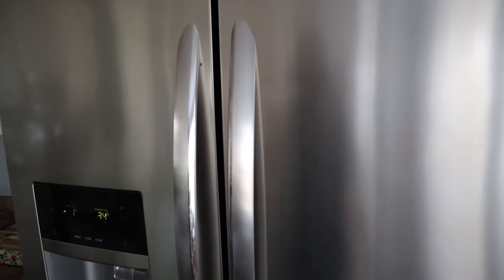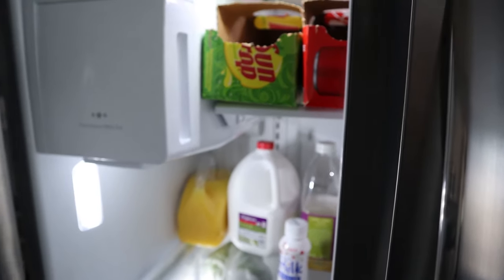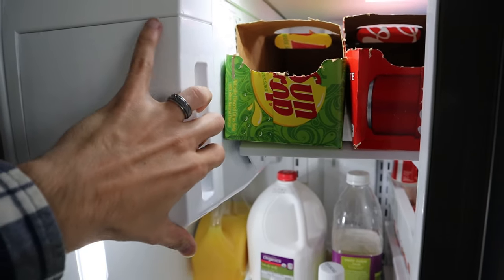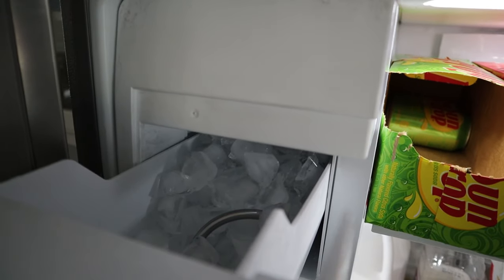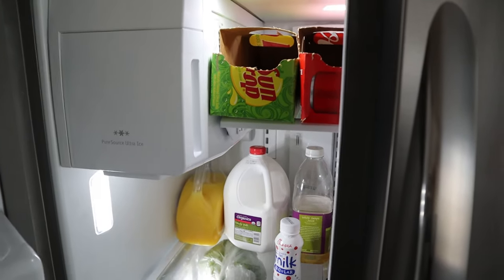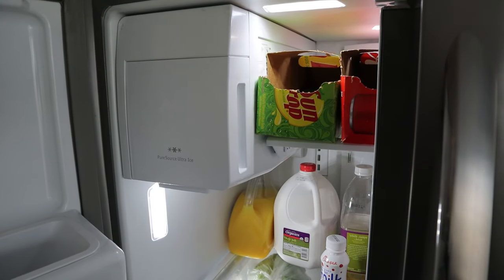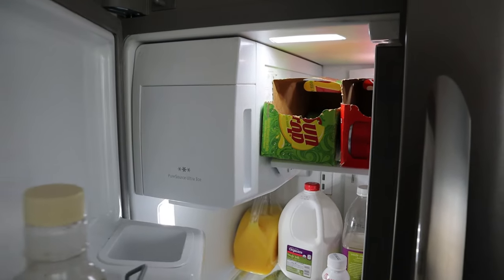Moment of truth, let's see what we got. It is about the next day — I did the fix last evening and it's the next day. So let's see what we got. You can see it is chock-full of ice. I'm really hoping that holds for a while and I don't get any more freezer problems in the back. Please guys, if you like this video and it's helped you, please like and subscribe to the channel, and I hope you guys get your ice makers fixed.